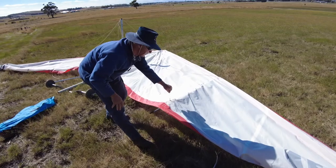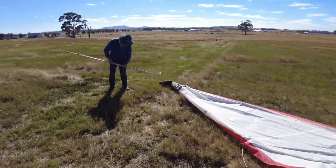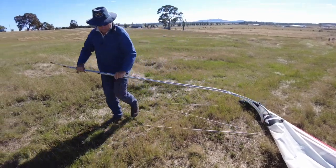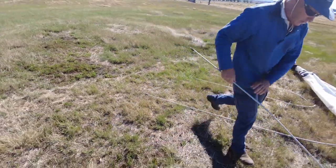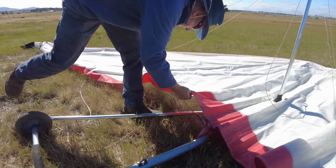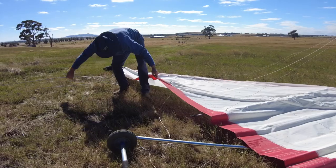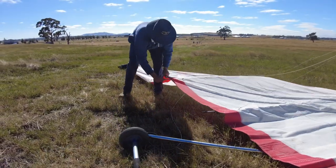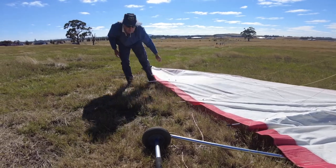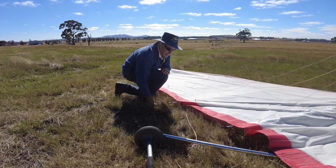I'll put them into the last luff line here for the moment and do the same on the other side. So this side's done to the last luff line. Sometimes you find the battens don't want to go all the way in — that's okay, don't have to force them, give it a bit of a shake. But later on, once I've done the tension up, you'll find they'll just fall in.